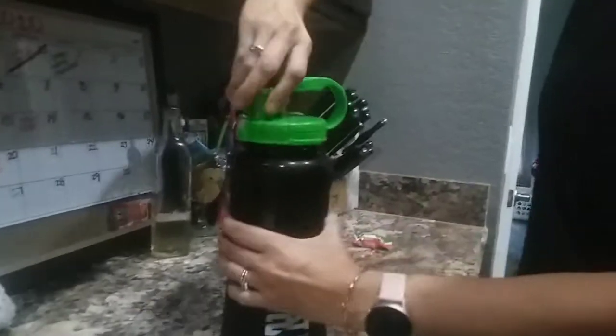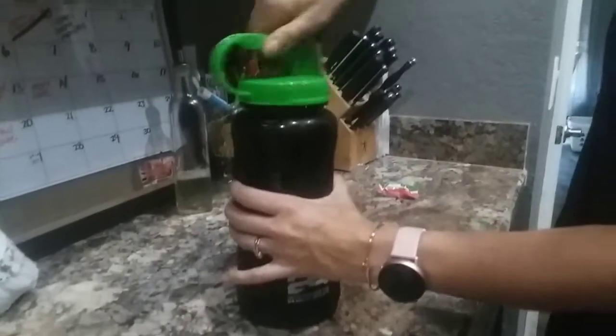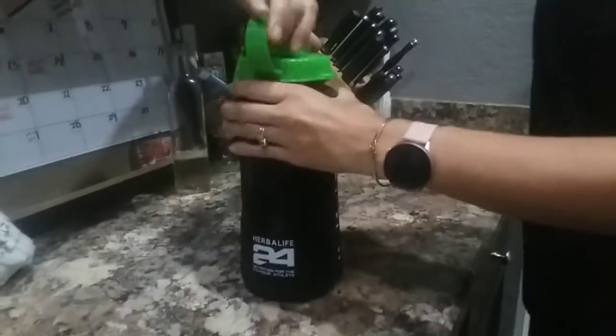Alright, really mix it up. Make sure you drink the whole thing all day long. No snacking.